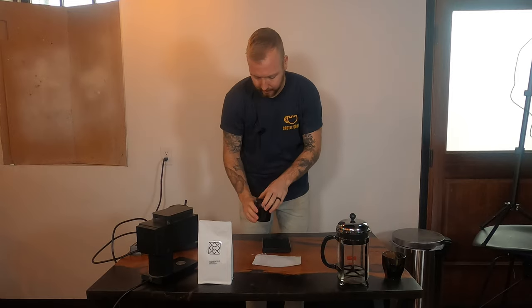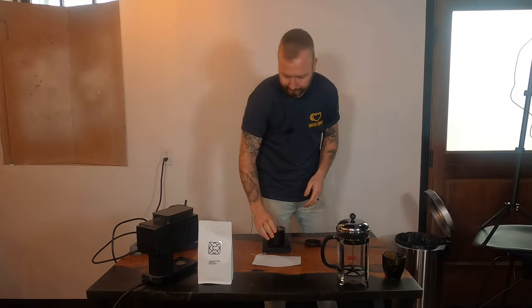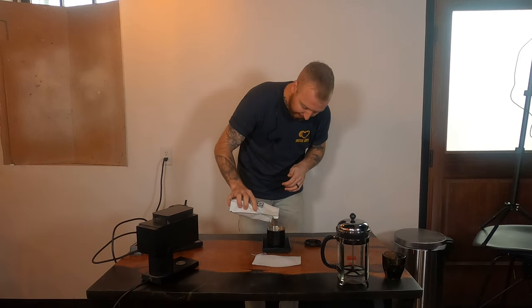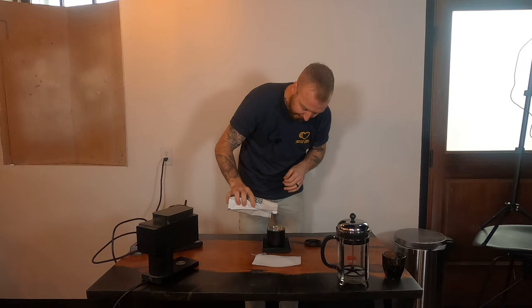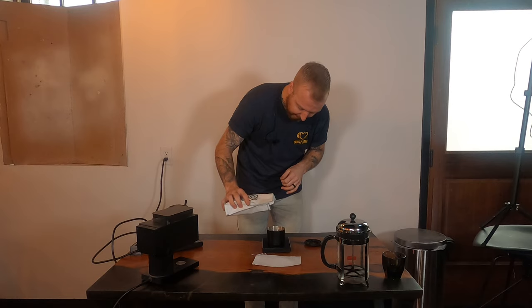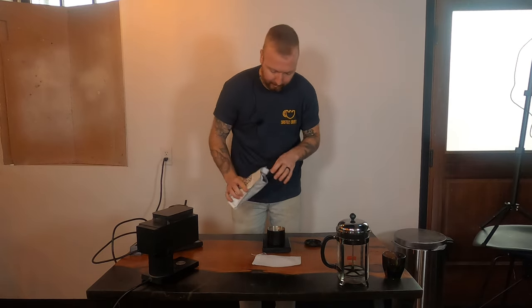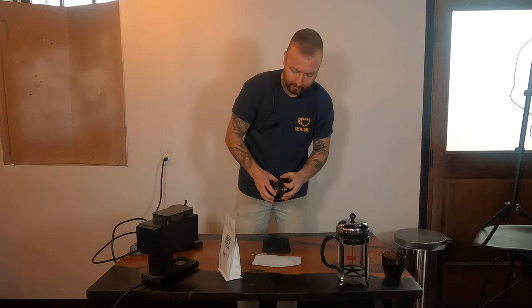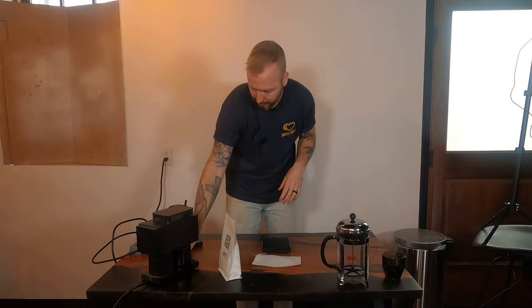We're going to start by weighing out 55 grams of coffee. Today we are using our washed Colombia — really nice tropical notes and blackberry. It's a really well-rounded coffee, and I think it's perfect for a full immersion brew method. I'm weighing a little more than 55 grams just because we lose a little bit in the grinder itself. I'm going to pour that into the grinder. For grind size, you want a medium to coarse grind — right in between, not super coarse, not super fine or super medium, just right in the middle. You can adjust your grind size after you try your coffee.